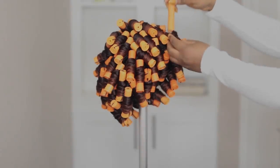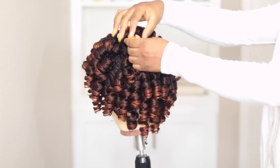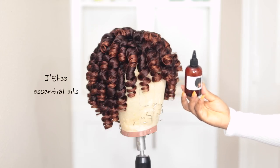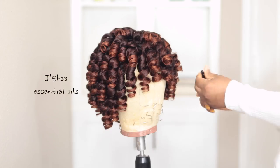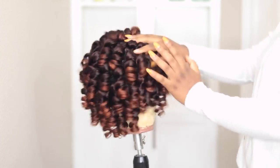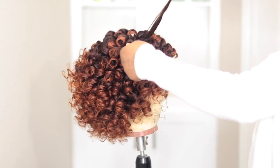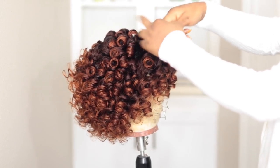Once I was ready to wear the hair, I took out the rods, cut it to shape, fluffed it out, and styled it however I wanted to look. Hopefully you guys found this helpful. I'm going to leave all the links and the list of products I used in this video down below in the information section, so be sure to check that out. I'll talk to you all later.